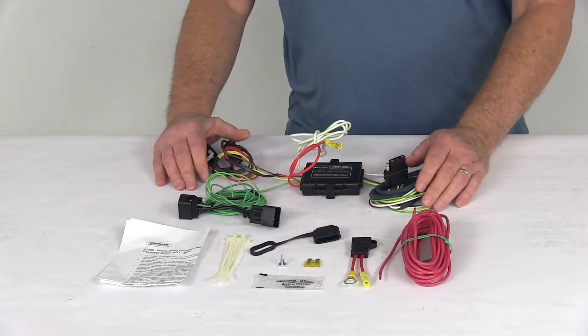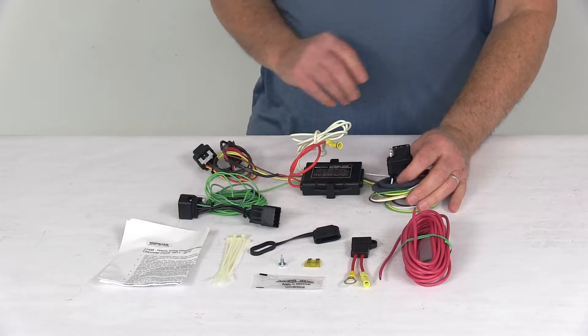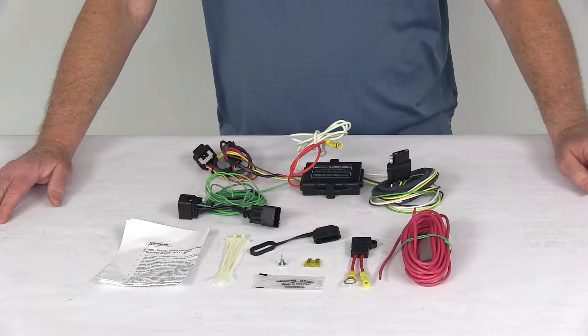Today we're going to take a look at the Hopkins plug-in simple wiring harness with the four-way flat trailer connector. This is a custom fit part, designed to fit the 2011 and newer Chevrolet Cruze vehicles.